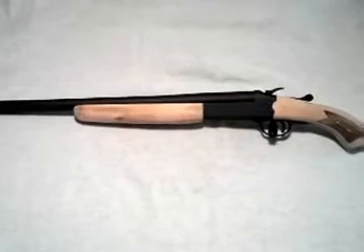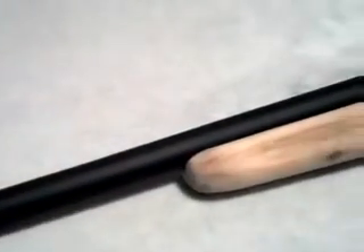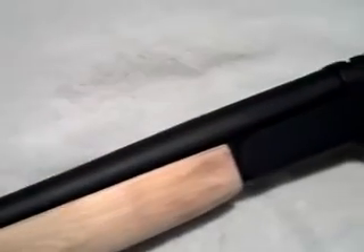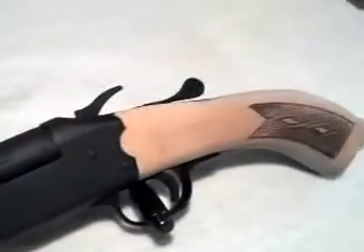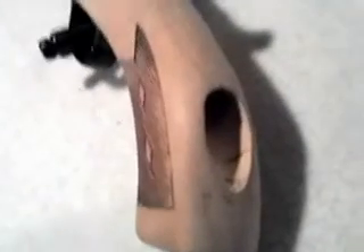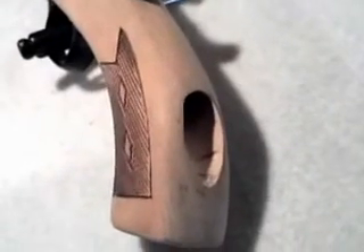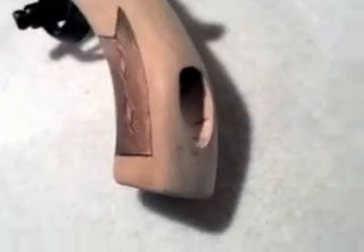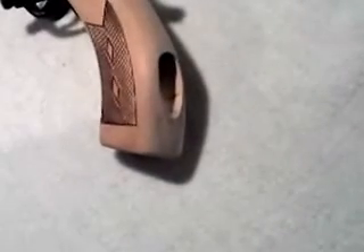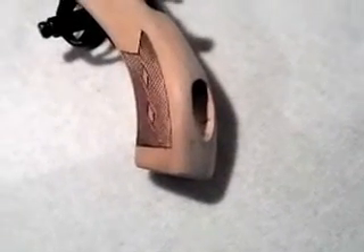Let me go ahead and do a close-up of everything. What I had to do with the pistol grip is bore out the hole, because it actually attaches from the back of the receiver. I don't know if I'm going to leave it like that — I might put some wood filler in there eventually. It doesn't hit the palm of my hand when shooting, so I don't think it's going to be an issue.